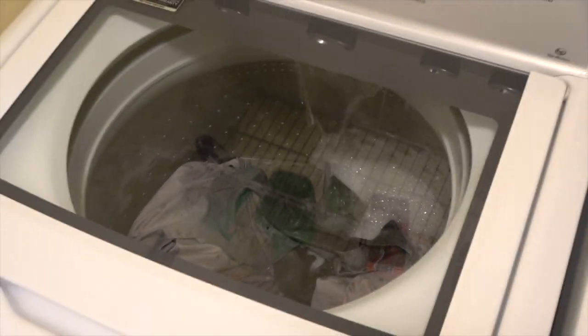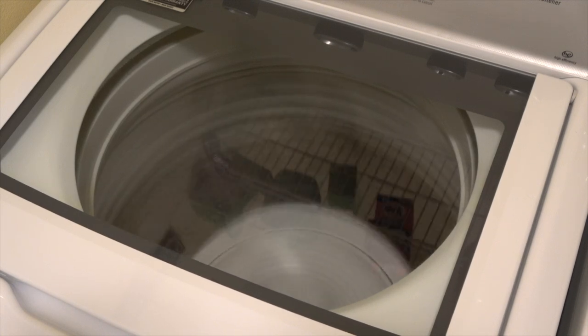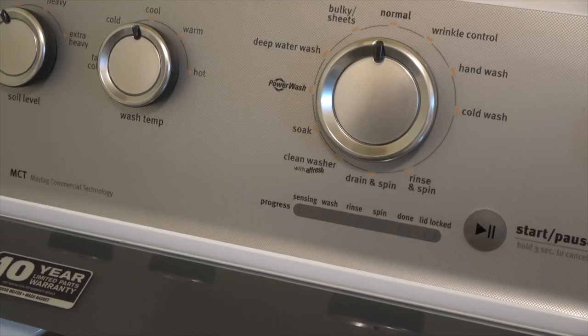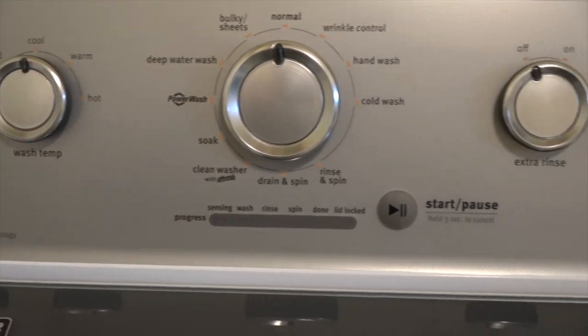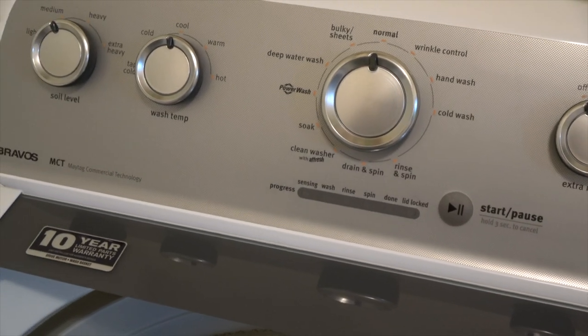Now the big question: after five years, what kind of problems and repairs have I had? And the answer is the same as it was with the dryer. I have not had a single problem with this washer. It still washes clothes as well as it did when I bought it, and knowing how bad appliances are nowadays, I think I'm off to a good start with this one.